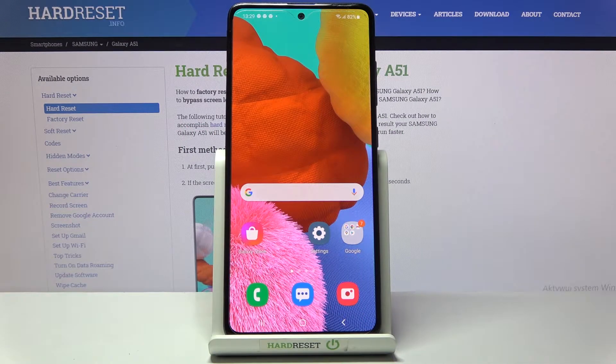Here we've got Samsung Galaxy A51 and let me show you how to change the PIN to your SIM card on this phone.